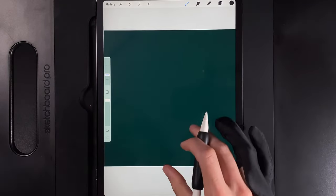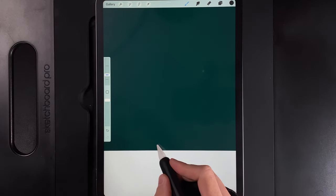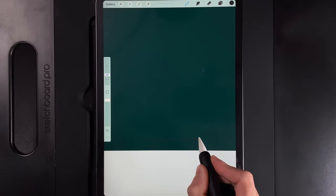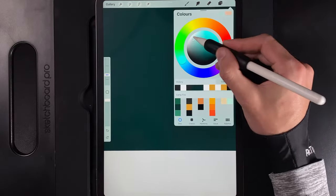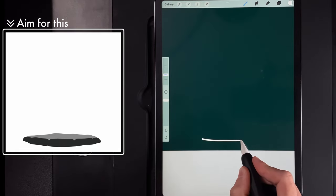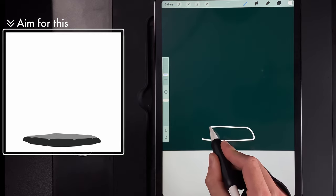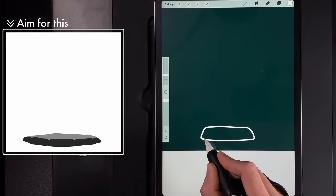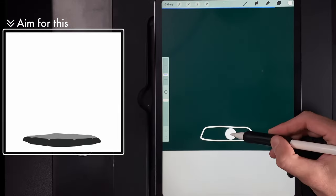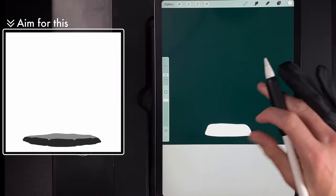We're going to start adding in some of the little rocks that will sit around our campfire. Draw in a line down here — I'll change it to white so you can see the color correctly. Draw in a little rock, give it a rounded edge, and round off the edges. My brush size is set to 12%. Then drag and drop the color — there's one of our rocks that will sit around the campfire.